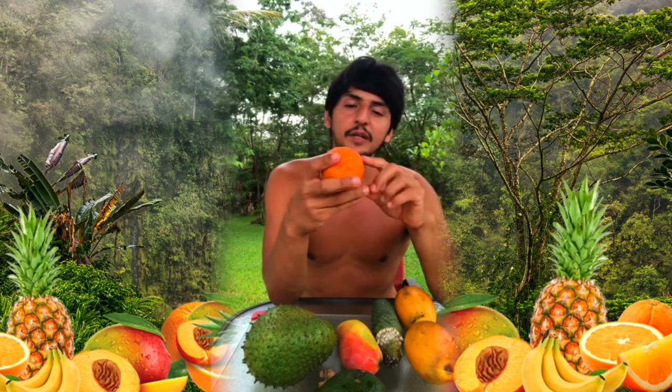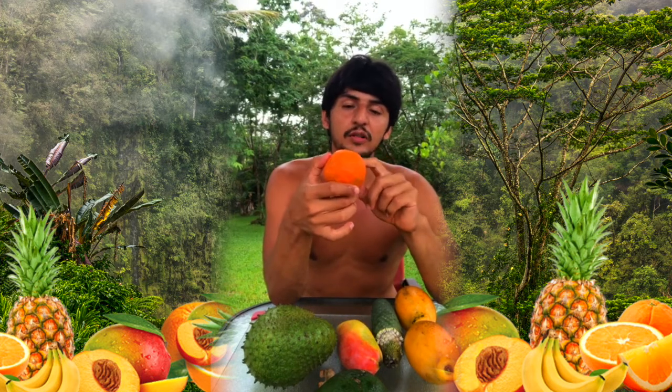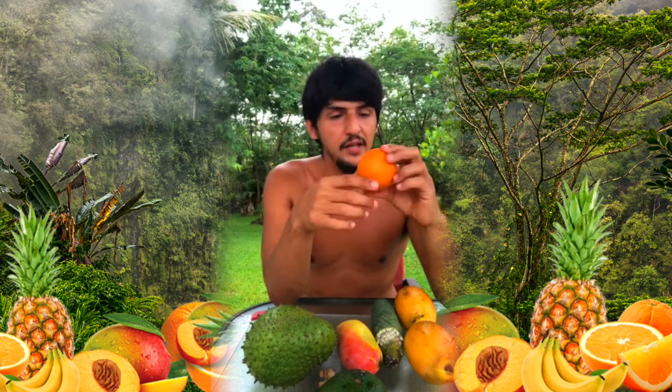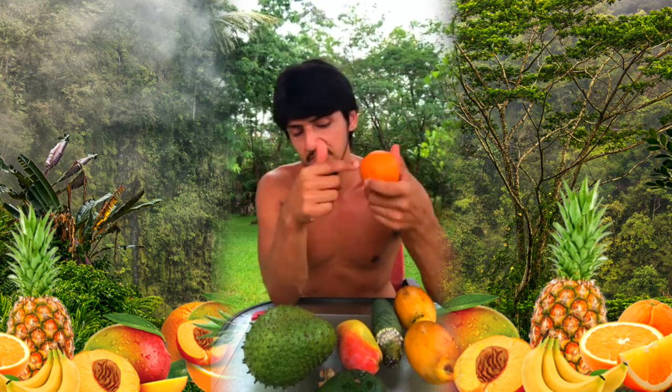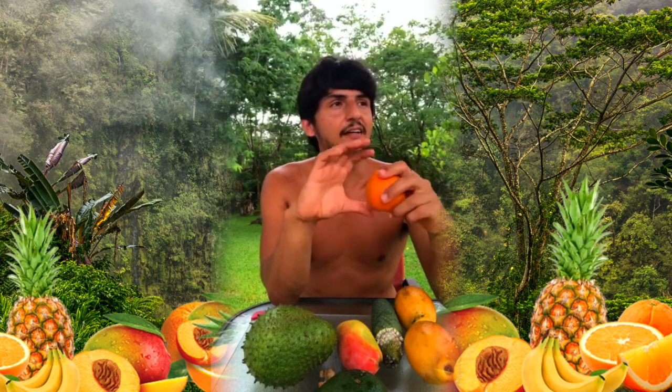In the tropics, the orange receives a lot of sunlight, but the orange color is underneath the green — if you remove the chlorophyll, the orange color will actually permeate. In tropical environments the oranges are often green on the outside but orange on the inside. We even have limes that are orange on the inside and yellow on the outside — I really like those limes, I should have brought some. There's a certain variety that's really good.